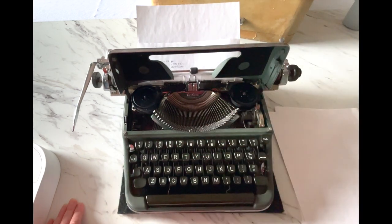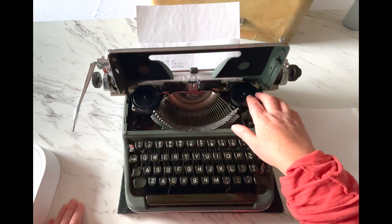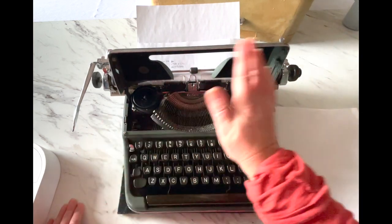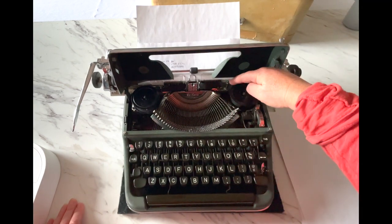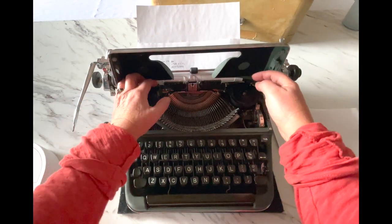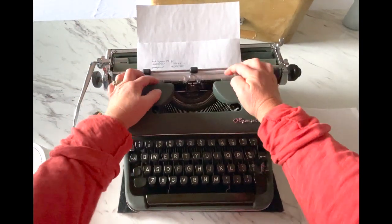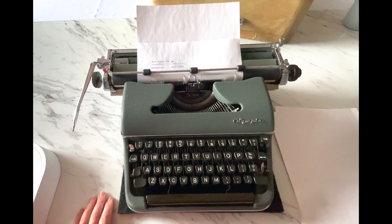To reverse your ribbon: when you get to the end of the spool, it's not the end of the ink. There's a lot of ink in that ribbon, and you'll go back and forth many times before you need to change it. The ribbon reversal is right here — it looks like a double barrel and you just kind of switch back and forth. You can reach them right here, and that is how you reverse your ribbon.